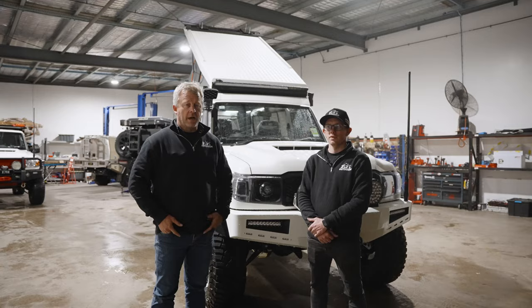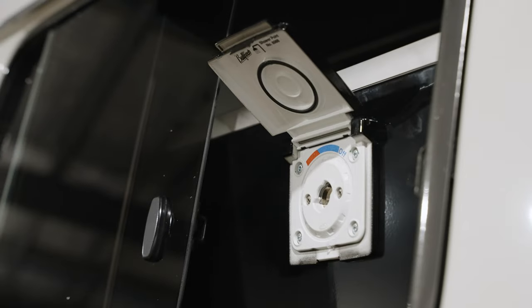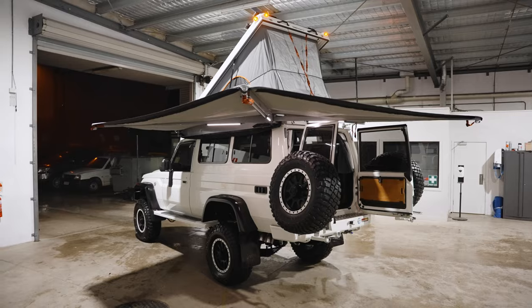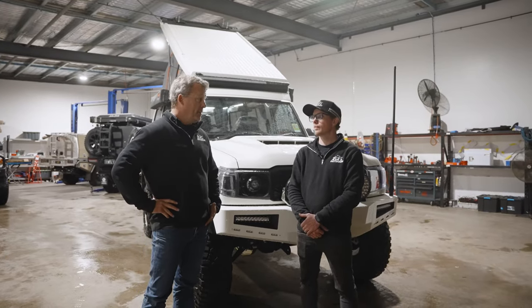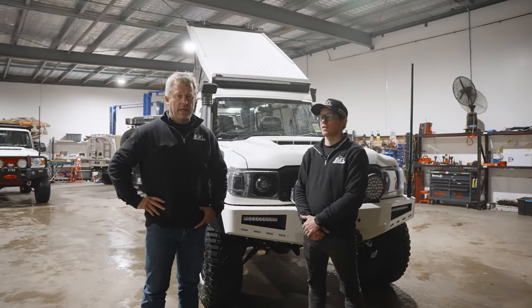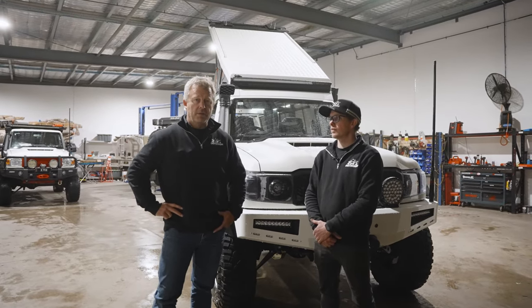The reason we'd like to show everyone this video is because we've done Troopy builds before, but this one's got all the mod cons, all the latest gear you can put on a Troopy and some more, and it's got some OTA development products on it as well. I've got Darren here with me tonight, because he's the man behind the scenes on the major build and a lot of his ingenuity has been included in this job as well.